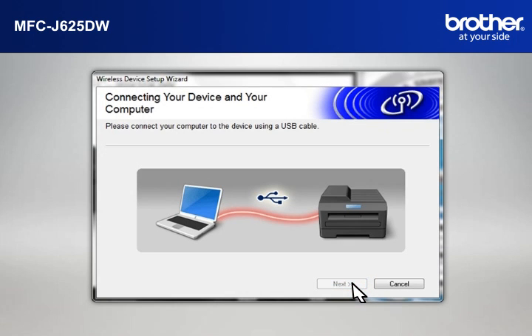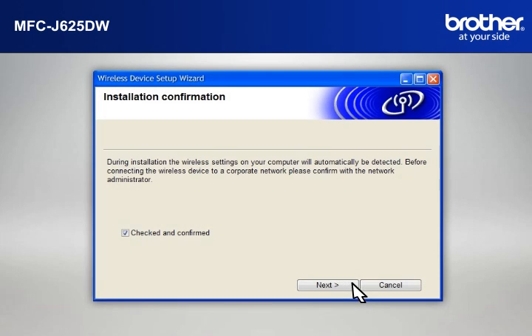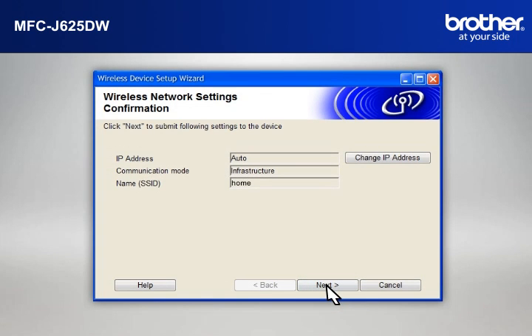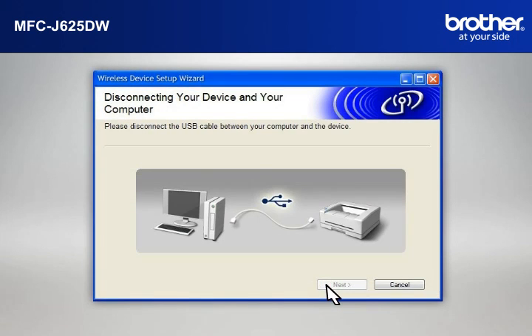When the Connecting Your Device and Your Computer window appears, connect your Brother printer to your PC with a USB cable. At the Installation Confirmation window, check the Checked and Confirmed box and click Next. At the Wireless Device Setup Wizard window, choose Yes and click Next. At the Wireless Network Settings Confirmation window, confirm all the items and click Next.